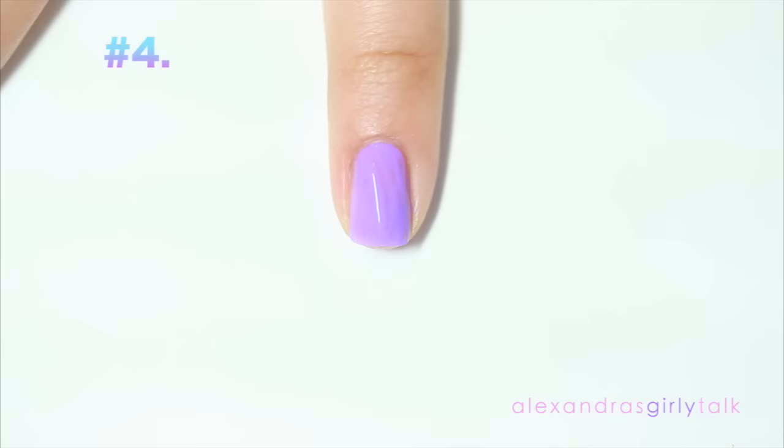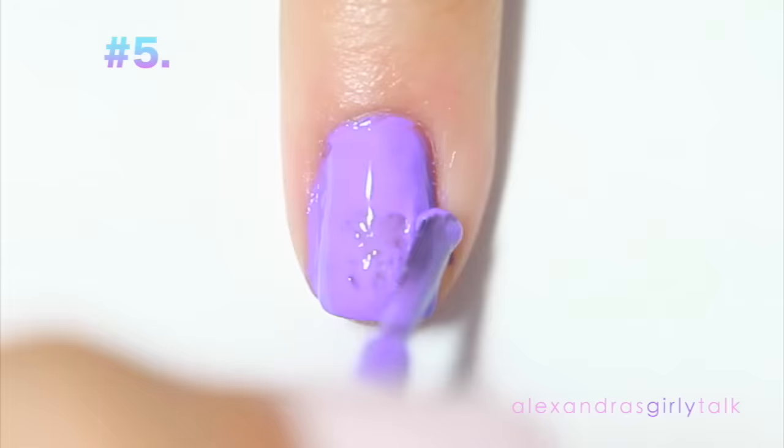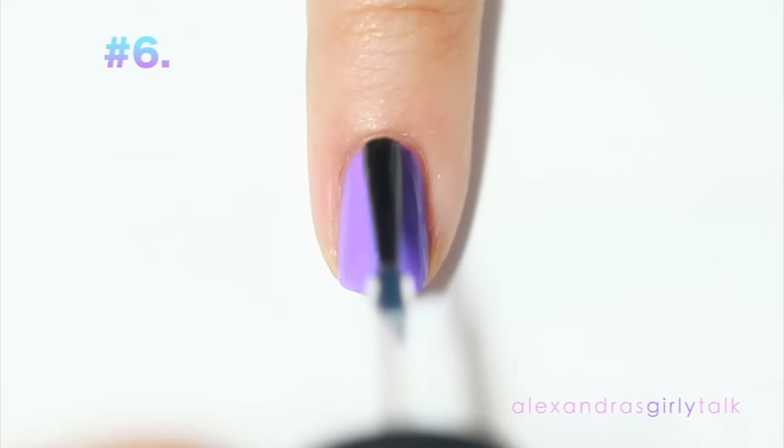When you finish with that first coat and you see a little bit of patchiness, a lot of people go back in with some more polish — don't do that. Wait for it to completely dry; there's always time for a second coat where you can take care of unevenness. If you try to fix it before it's completely dry it's going to turn into a gloppy mess and on top of that it's never going to dry.